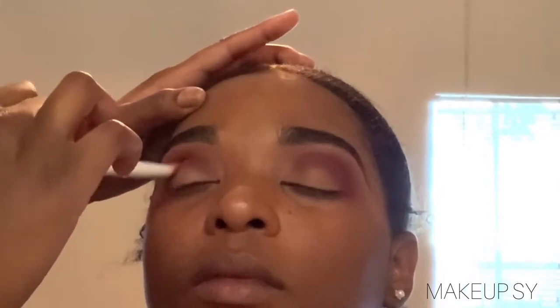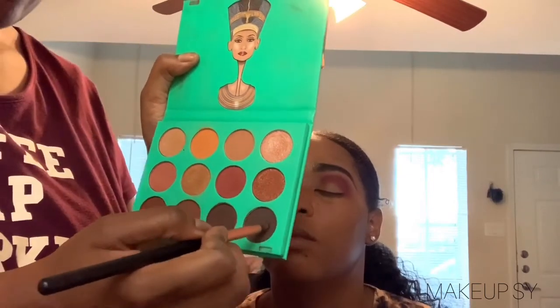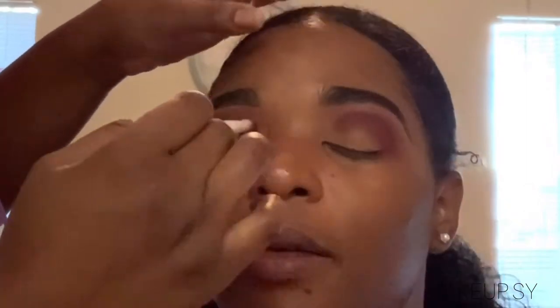And then I'm taking this other brush — this is a Ruby Kiss, I believe. That's a taper brush. I'm basically using that to blend out, and then this crease brush to blend it. And now I'm taking this little brown shade from the Juvia's Place palette, using that same crease brush to basically blend that out.